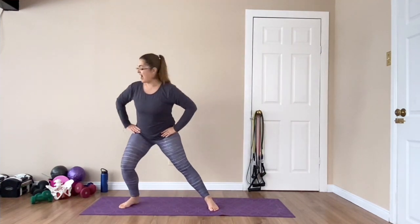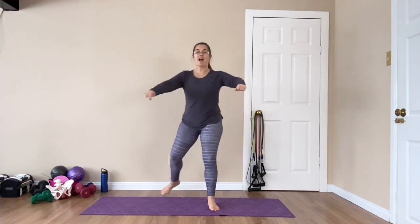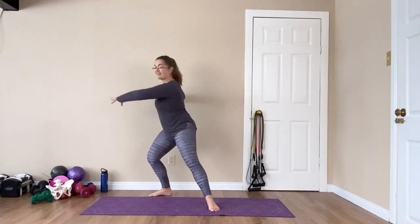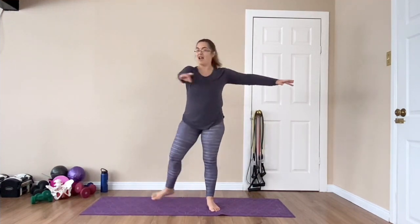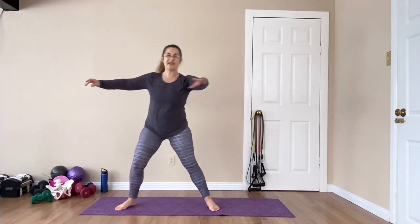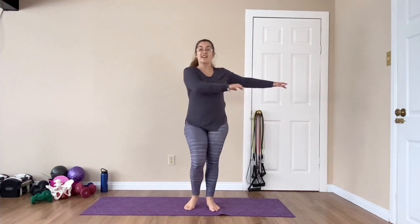Shake it out. We're going into our three-way lunges — forward, then side, and then diagonally back. Bring your arms up and we're going to go into a little bit of rotation with it, getting some thoracic movement. Really waking up our core, getting some movement different ways in the pelvic floor.